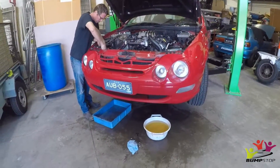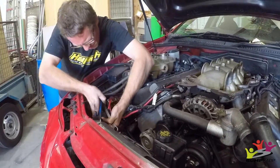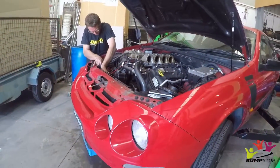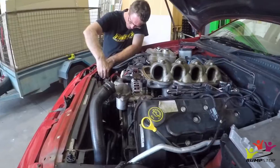So far we have dropped the water, disconnected the radiator hoses. Nigel's just disconnecting the cooler hoses for the auto. I think then we're going to call it a day on it today because Nigel's got to go, and it can wait for Nathan on Monday.